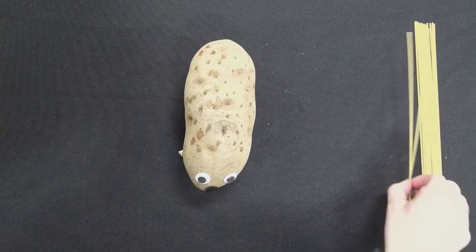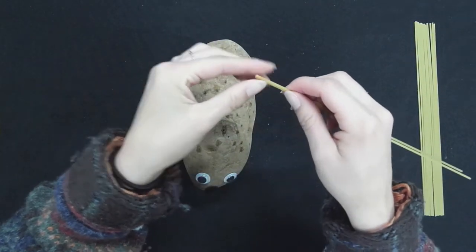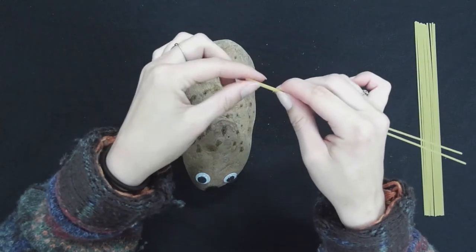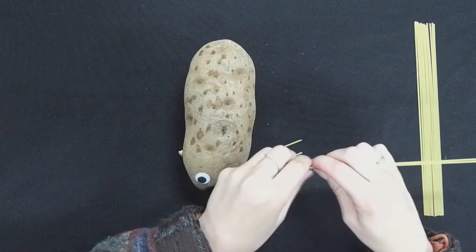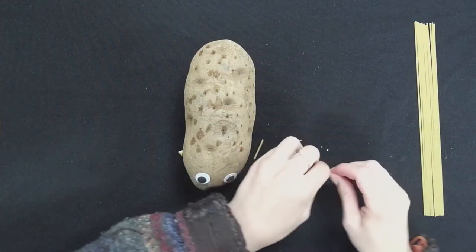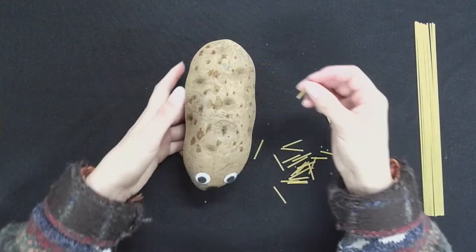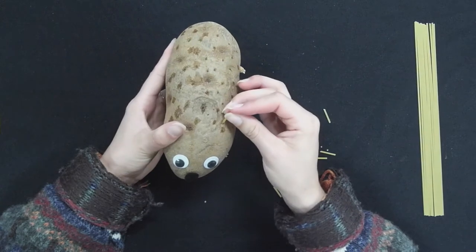Next we're going to create the quills of our porcupine. To do that we are going to break small pieces of our pasta, about one inch. I'm just going to break lots of little pieces, and then from there we will go ahead and insert our pasta into the pre-poked holes.